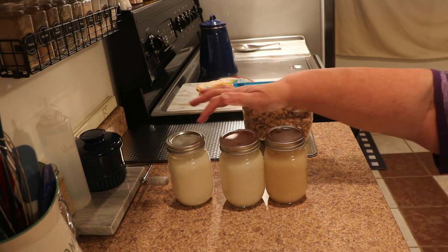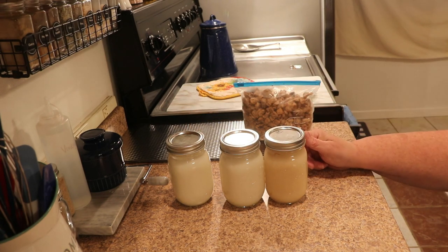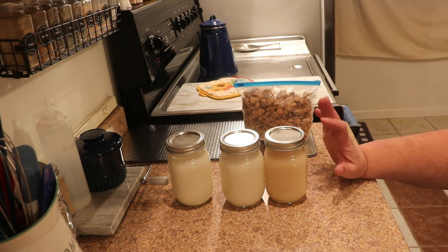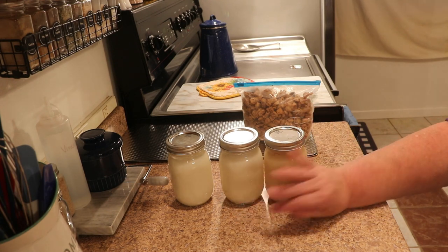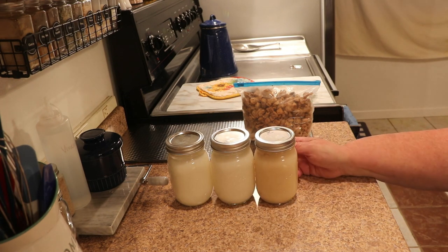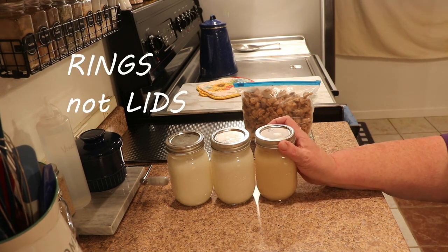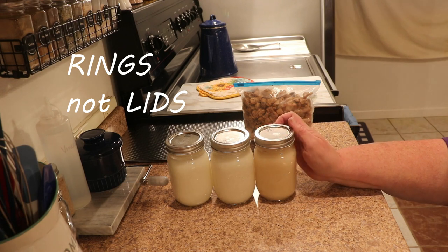These sealed completely and they're going to go into my pantry. They are perfectly content to be in the pantry for an extended period of time as long as the seal holds. I check everything in my pantry on a regular basis, so I will take the lids off and stick them out in the pantry probably tomorrow.